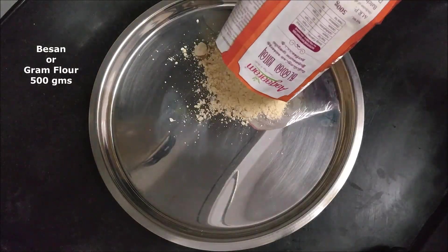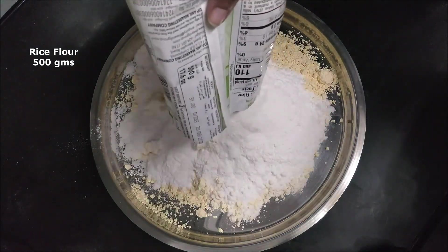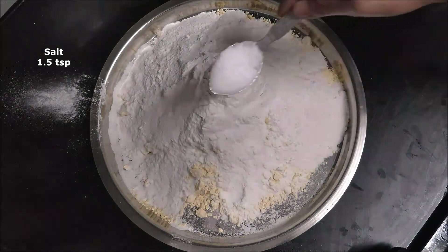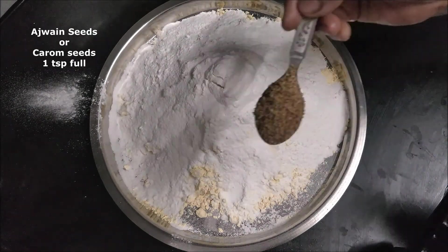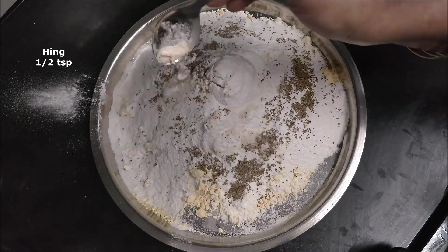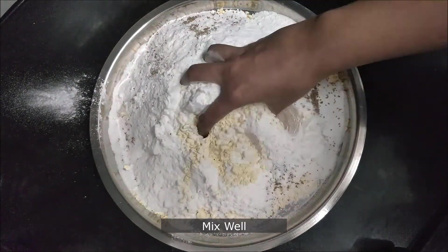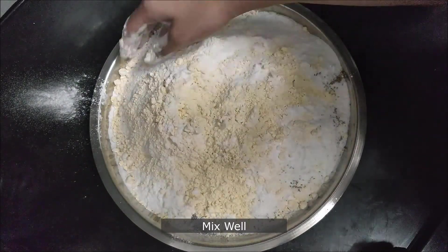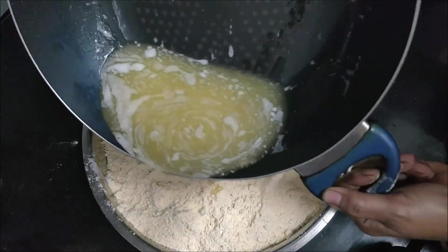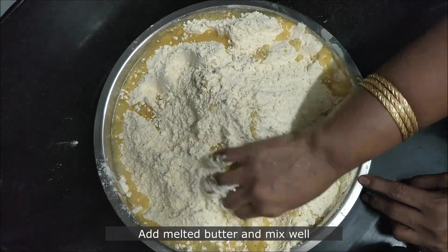In a plate, add 500 grams of besan or gram flour, 500 grams of rice flour, 1 and a half teaspoon salt, 1 teaspoon of ajwain seeds, and half a teaspoon of hing. I'm using a normal steel teaspoon to measure the spices. Mix everything well until properly combined, then add the melted butter and give it a final mix to make sure everything is properly combined.